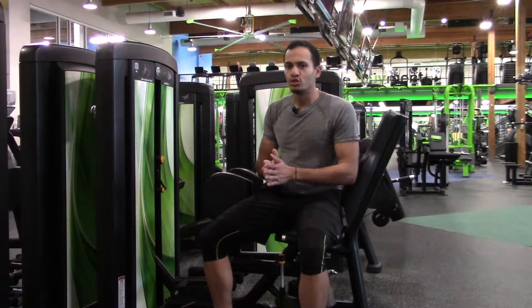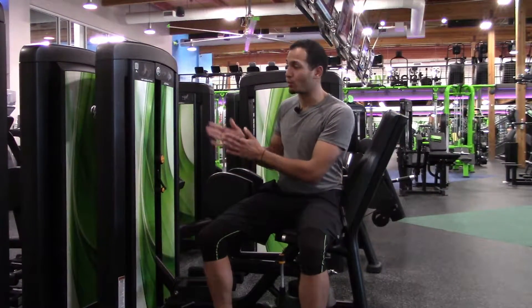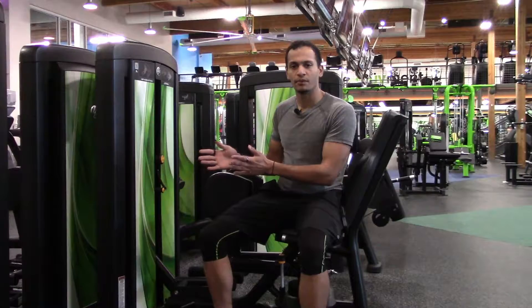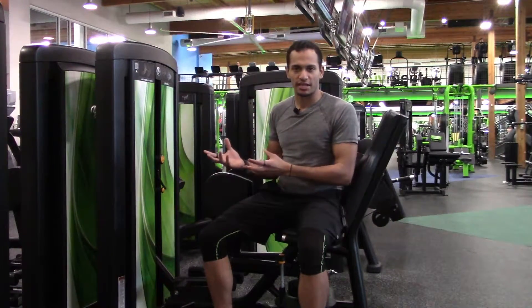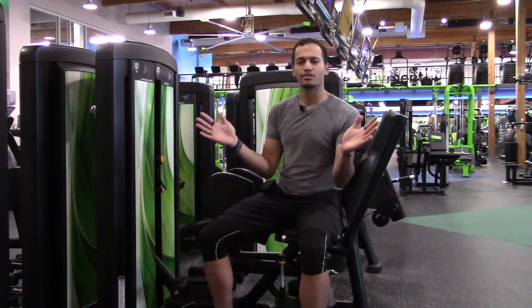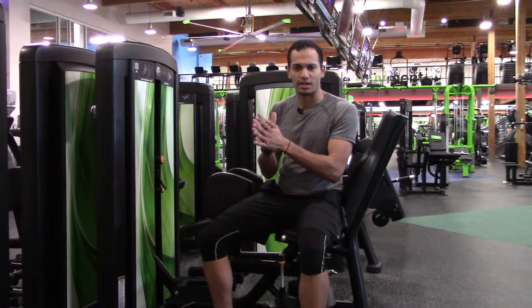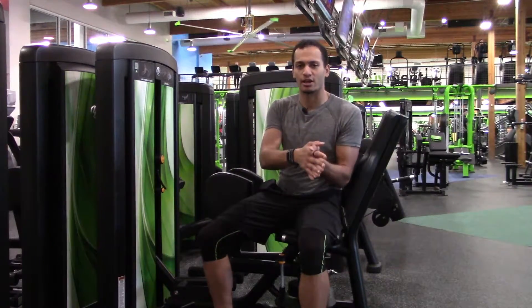Real quick before we start: whenever you're talking about any sort of body part, when you do adduction — that we're about to do — with ADD, what that means is you're adding your limbs together. So in the case of the hip adduction machine, we're taking the legs from a separated position and we're bringing them together and squeezing them together. That's the hip adduction machine.